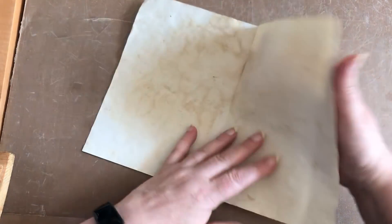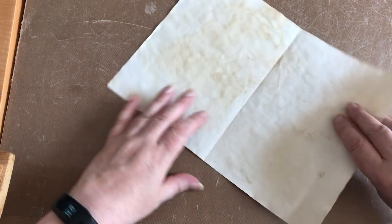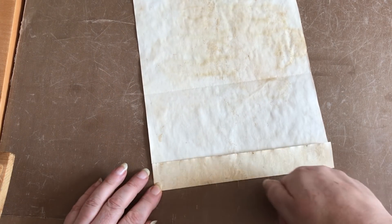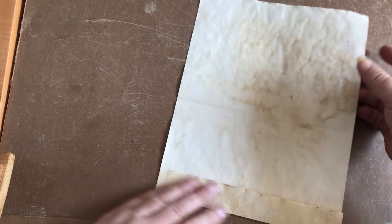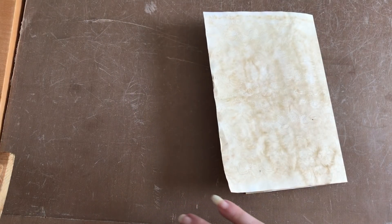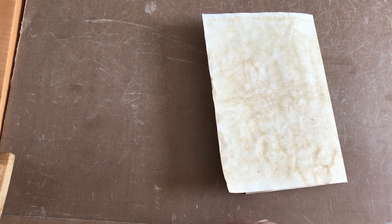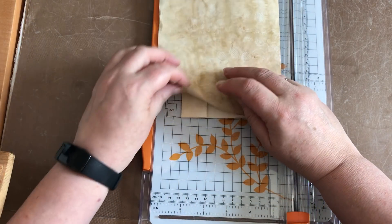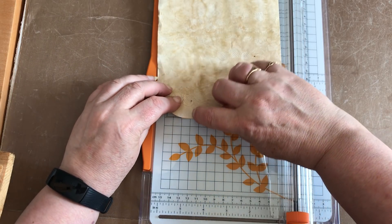So you need to decide what size pocket you're going to do. I'm just using a piece of coffee dyed paper here. I'm just going to fold this edge in because I'm going to do dinking with my thumb rather than measuring, because I'm a very naughty girl. I can see that the overlap is about there.